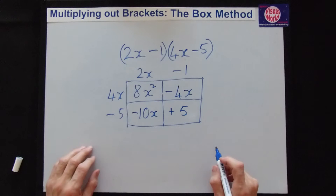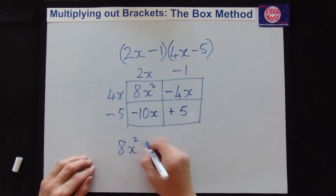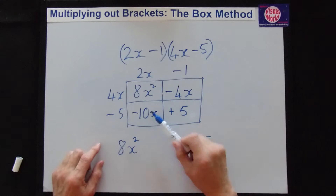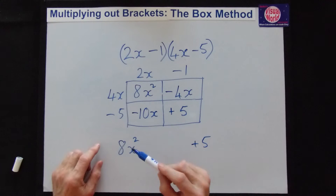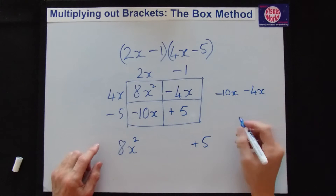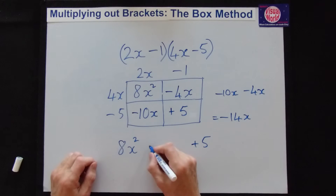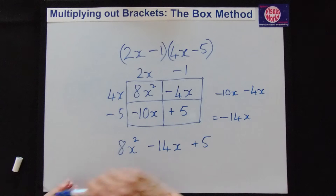Now put it all together. Write in x squared and the plus 5 at the end since we know those. For the x terms, we're adding two minus numbers — minus 10x and minus 4x — so we're getting a bigger debt. That gives minus 14x. So the final answer is 8x squared minus 14x plus 5.